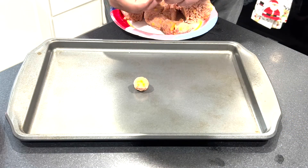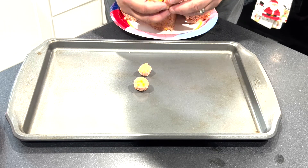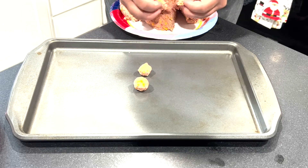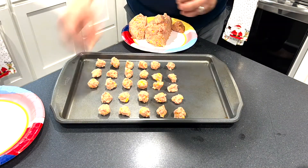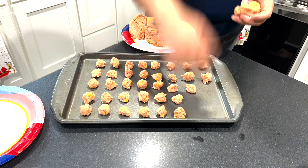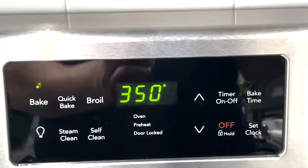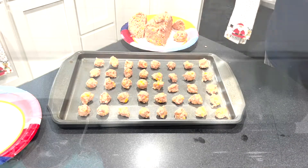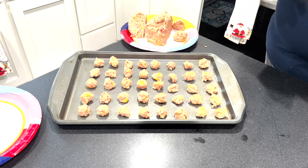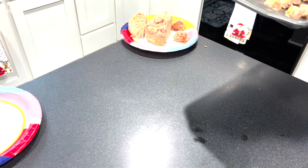Go ahead and start shaping your sausage cheese balls and place them on the cookie sheet in any pattern you want. Make sure you have a gap between them so that air can circulate around each ball and cook it completely. Make sure your oven is set to 350 degrees. While your oven is warming up, go ahead and put one tray in at a time.